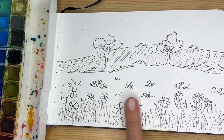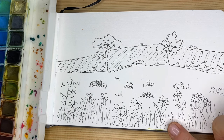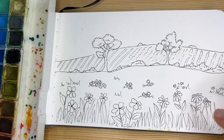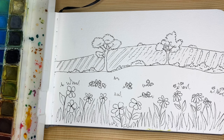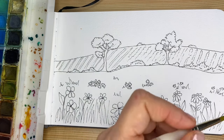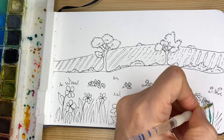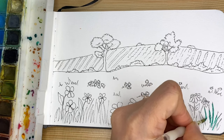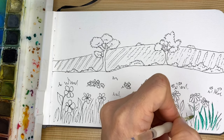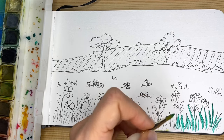All of our pencil lines are erased, the paper is clean, and we start to have fun. You can start from the foreground or the background, whatever you want. I'm going to start from the foreground with some green. Remember we are learning the wet on dry technique — the paper is dry and the brush with watercolor is wet. Make sure you don't use too much water so you can go inside some of your details. I'm using very simple brushstrokes to go on top of my grass.